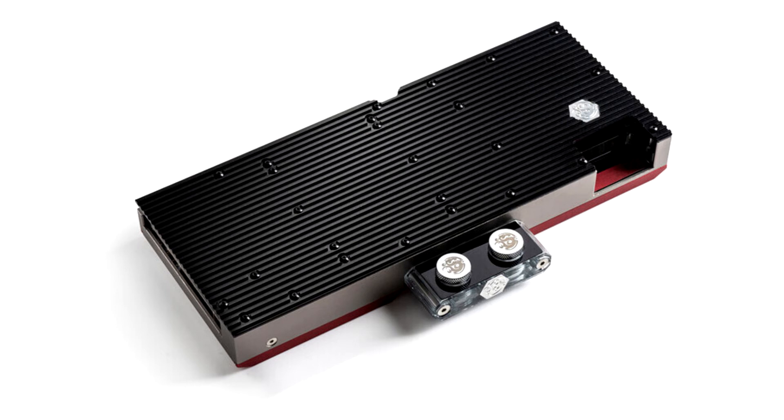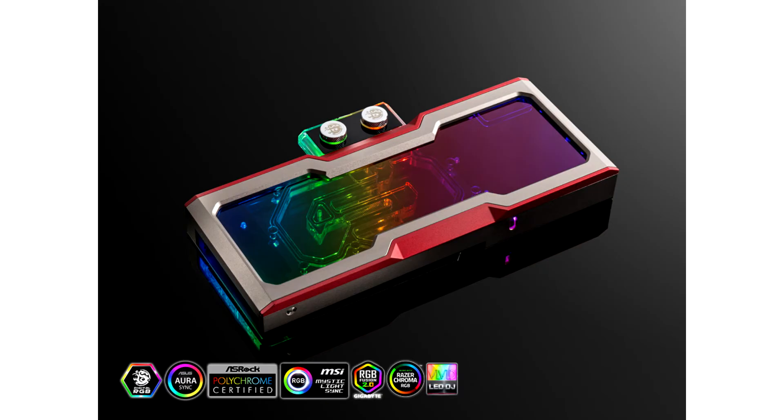This two-slot thick block uses nickel-plated copper as its primary material, combining it with a top that's essentially clear acrylic, but with an aluminium alloy cladding that resembles the styling of the reference cooling solution. The coolant never makes contact with the cladding.